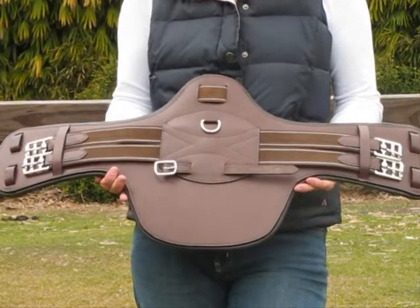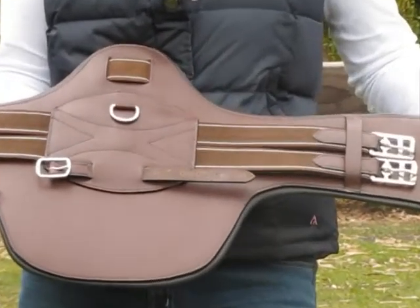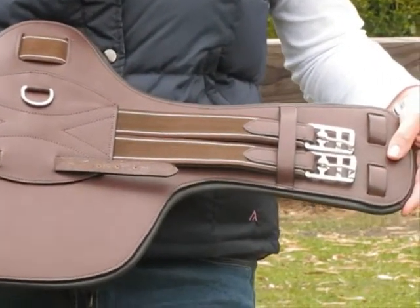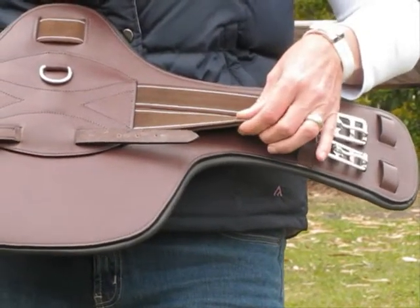This girth is made from a good strong brown leather. It has stainless steel roller buckles at both ends of the girth. These roller buckles are connected to the girth with a double thickness strong elastic.